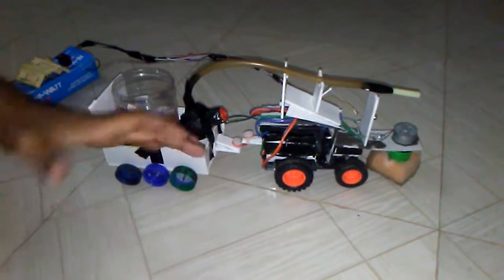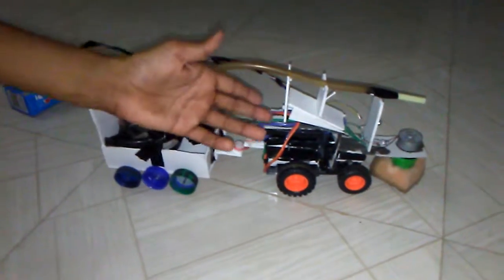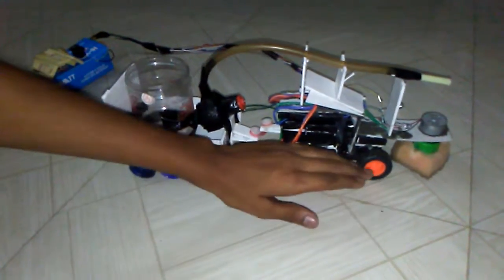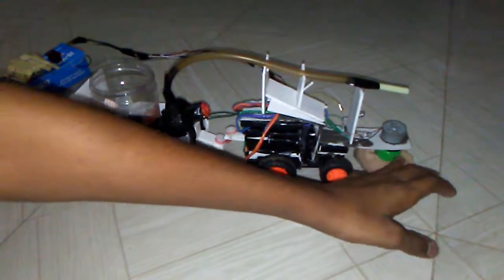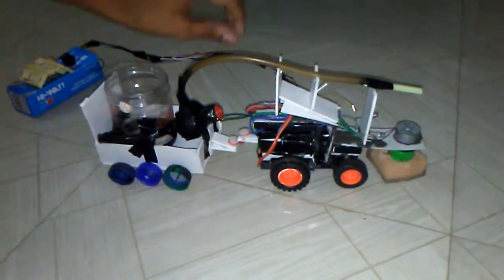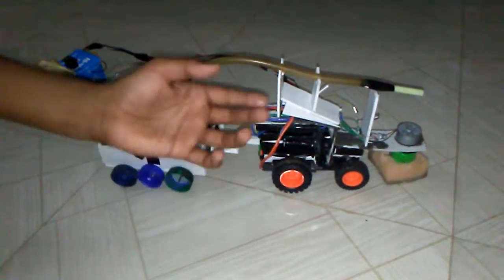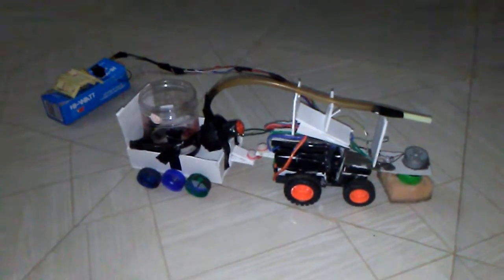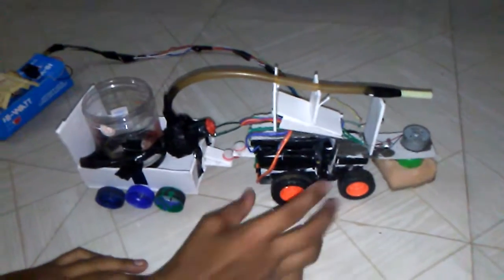This vehicle is made up of many things like foam, cardboard, wires, tubes, cylinders, bottle caps, wheels, sponge, bottle cap motors, LED lights, connectors, wires, thermocol, rubber bands, and more.